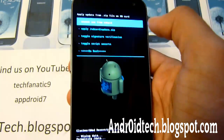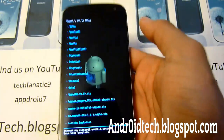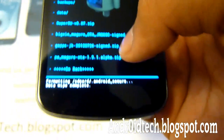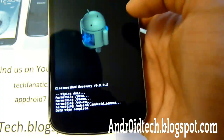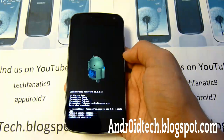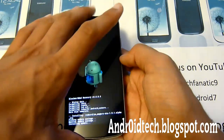Once you've got the factory reset done, go to 'Install a zip from SD card,' then 'Choose a zip from SD card,' and find the zip file you transferred. I'm going to install Paranoid Android 1.9.1 — tap on that one, or whichever one you have, and tap yes. This will take a few minutes, so I'll be back when it's done.